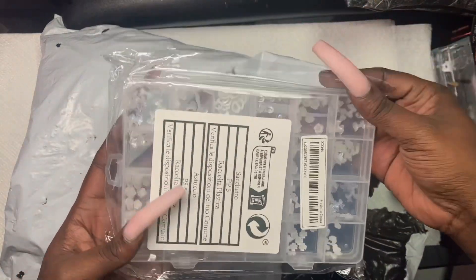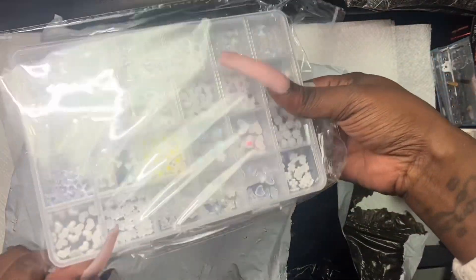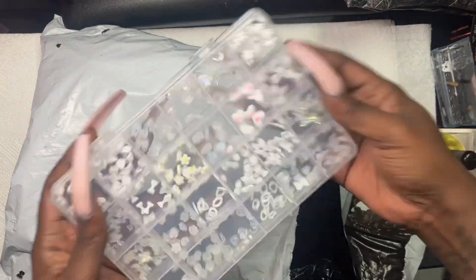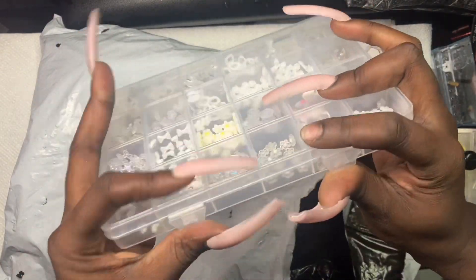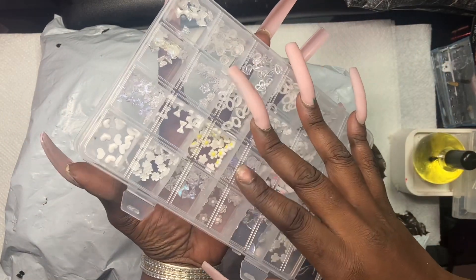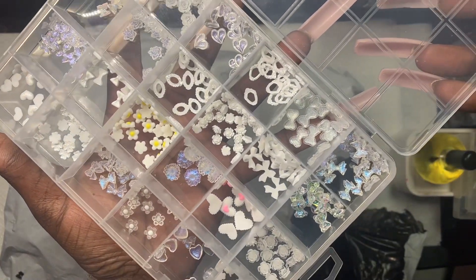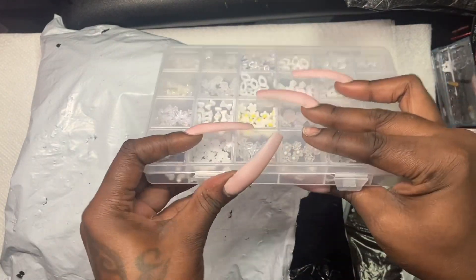Oh, these charms — honey, these charms! I was so impatient waiting for these; they came in a little late. But oh, these charms are cute. Y'all, I'm in love. This is cute — I'm definitely feeling it, I like this.